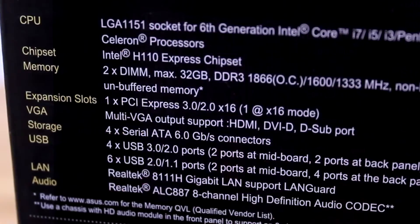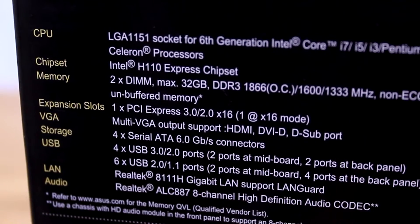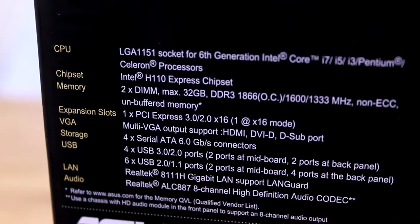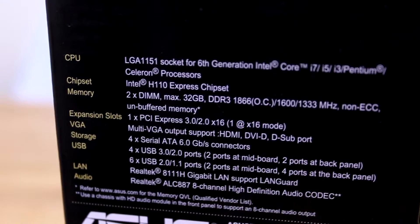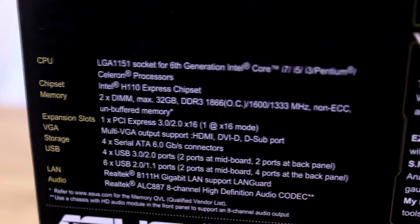Below that you have the main specifications of this motherboard. Starting off with the CPU, once again this is the LGA 1151 socket for 6th generation Intel processors. For memory you get two DIMMs that support up to 32 gigs of capacity, with speeds up to 1866 MHz. You only get one PCI expansion slot.